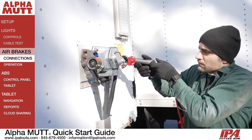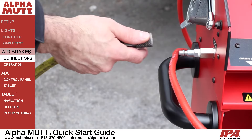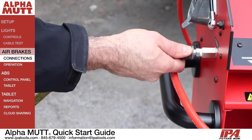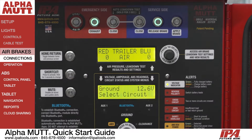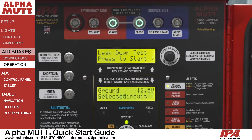Airbrake testing on the Alpha MUTT could not be any simpler. Connect your gladhands to the trailer, making sure you have an adequate incoming air supply, while using the intuitive buttons and LCD screen to view PSI. You can operate brakes remotely to view timing and make adjustments, as well as performing leakdown tests for your PMs.